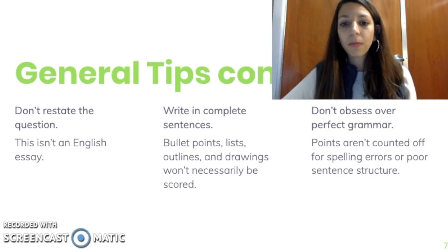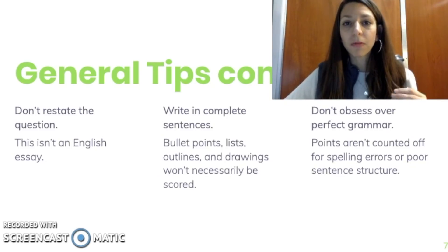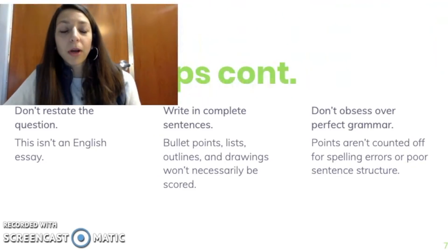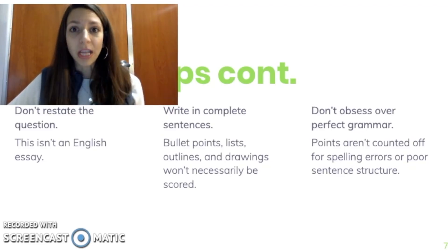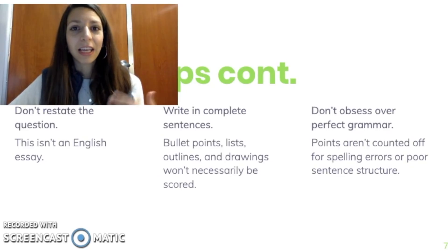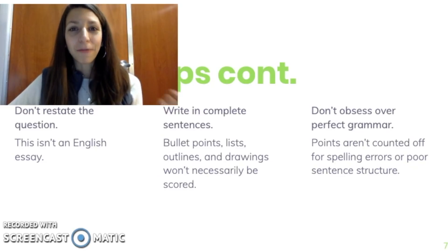You do need to write in complete sentences though. Bullet points, lists, outlines, and drawings won't necessarily be scored, so please make sure you're writing in full complete sentences, even if it's not the most beautifully structured essay. Don't obsess over perfect grammar — points are not taken off for spelling errors or poor sentence structure. Obviously you want to be understandable and write in good English, but if you don't know how to spell a word, just do your best to spell it how you think it sounds. The graders will do their best to understand what you're trying to say. Don't make up a word that sounds like it might be right, but don't worry about a letter or two — that will not necessarily influence your score.